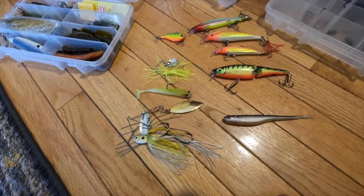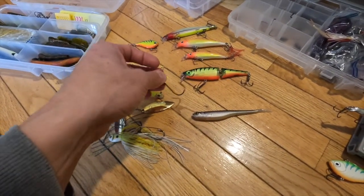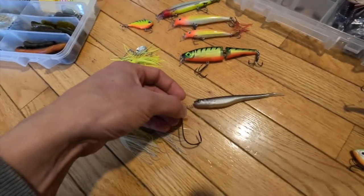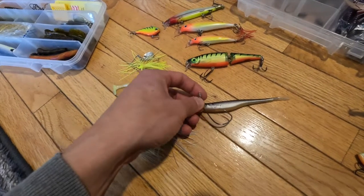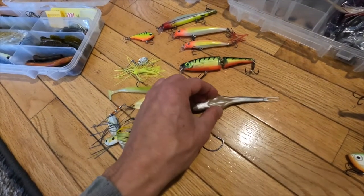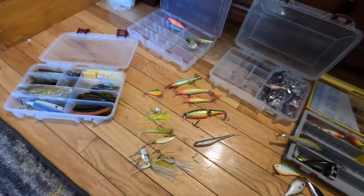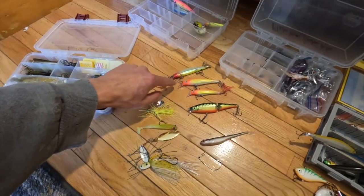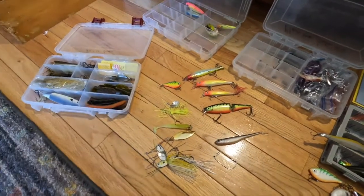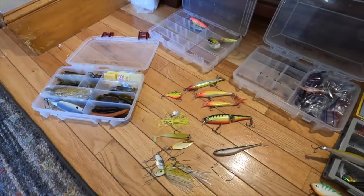Lastly, a soft plastic jerkbait that I'll only use if I haven't found fish and need to look in the weeds — rigged weedless. This little spring twists through the nose of the bait and then comes up through the belly into a pocket so the hook is tucked away. That's really it. If you have these Rapalas available and in stock, grab a couple — they're hard to find nowadays and I usually buy five at a time.